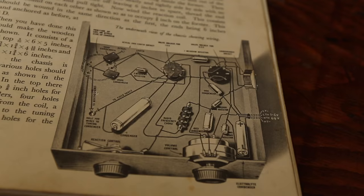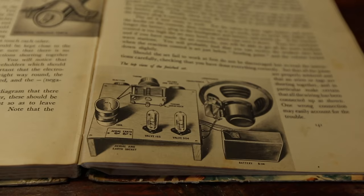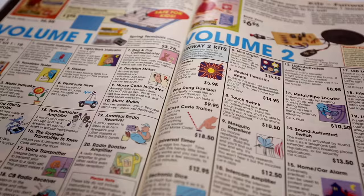Not many people realised that the idea came from a book — the Modern World Book of Hobbies — that was given to me in 1952. I would have been eight years of age. It allowed me to make a two-valve radio without using a soldering iron, by screwing the parts into a bit of timber, and that's where the Funway kit came from, and the Funway idea.